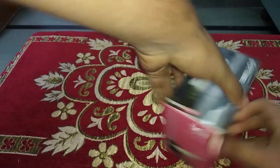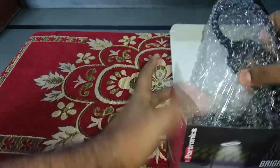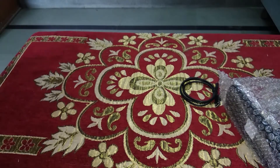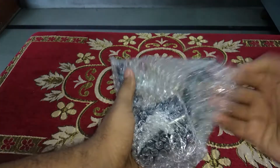Next, let me open this box quickly. You can see here that this is a study lamp which is present inside, and apart from being a study lamp it is also a wireless charger and a pen stand as well. This is another thing included in the kit.